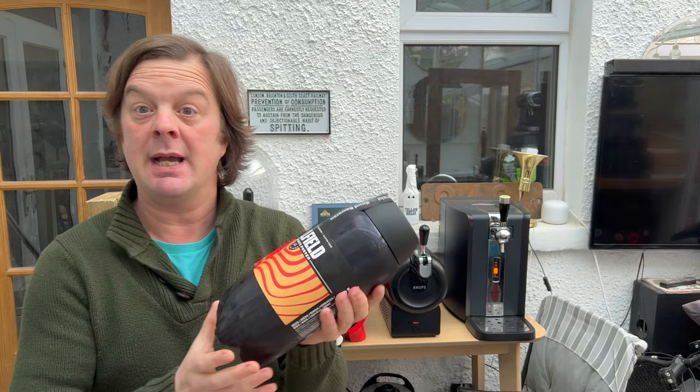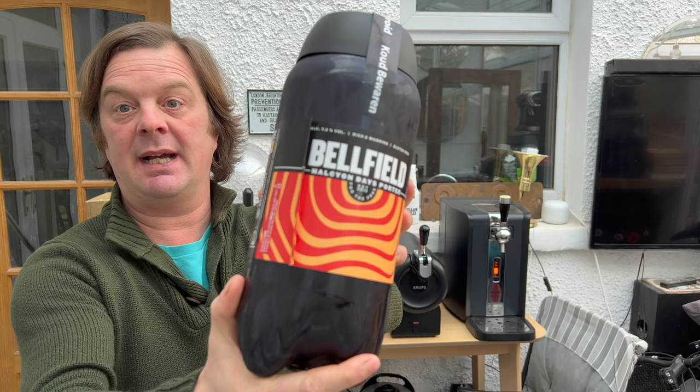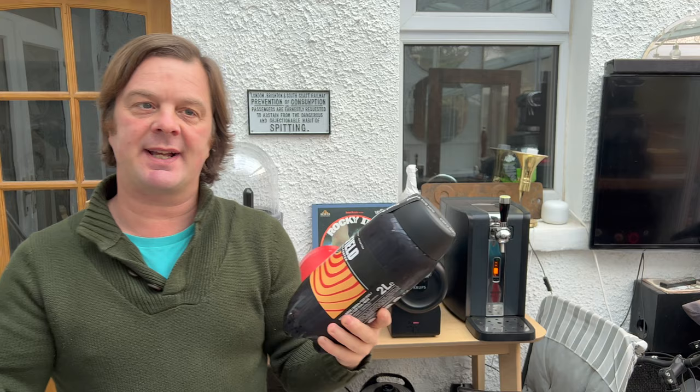It's beer o'clock on Real Ale Craft Beer. Today we've got a beer from Belfield Brewery, based in Edinburgh in the United Kingdom. All their beers are gluten-free and are registered with the Vegan Society. They were set up by a group of friends in 2015 — well, that's what Untappd said anyway.